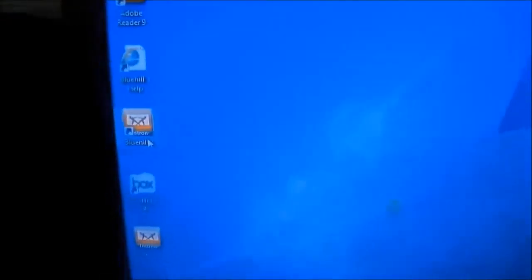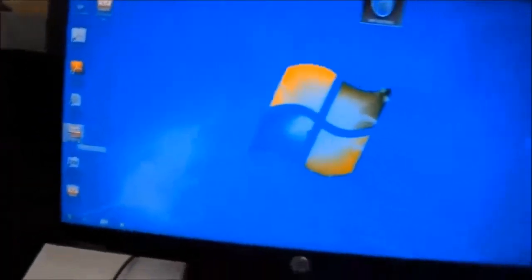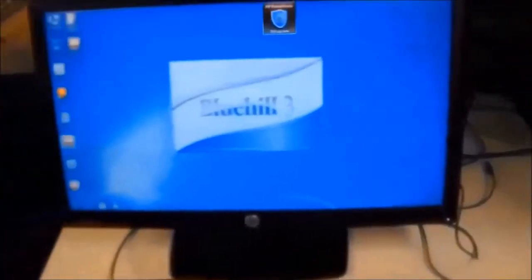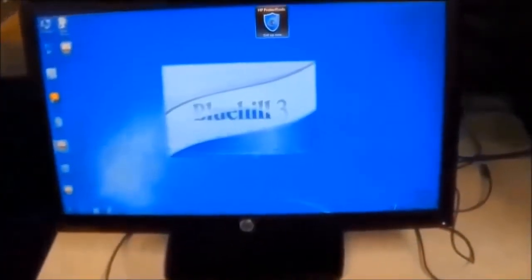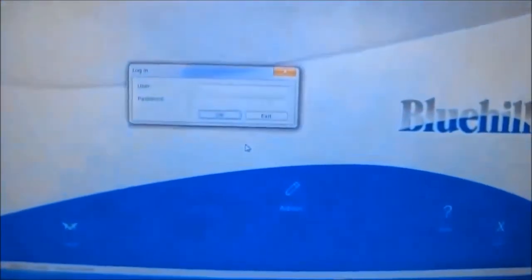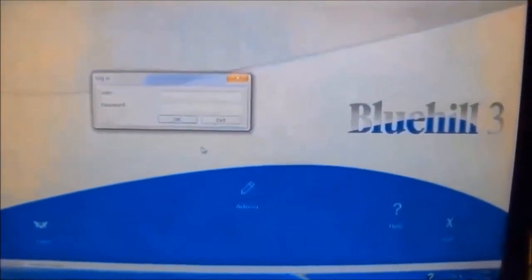On the software, which is called Bluehill, click on it to open it. The software is turning on. When the software asks for a password, just enter the password.